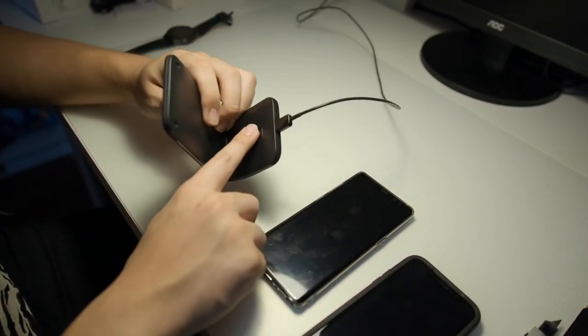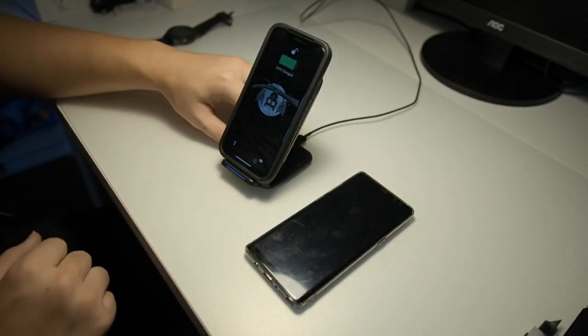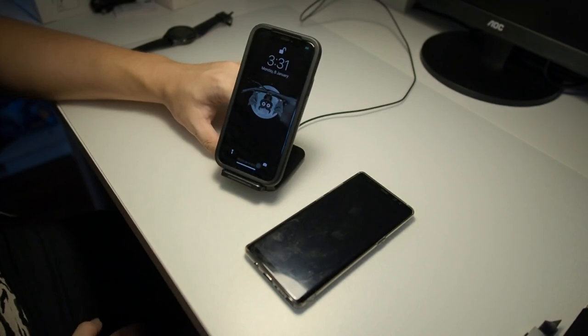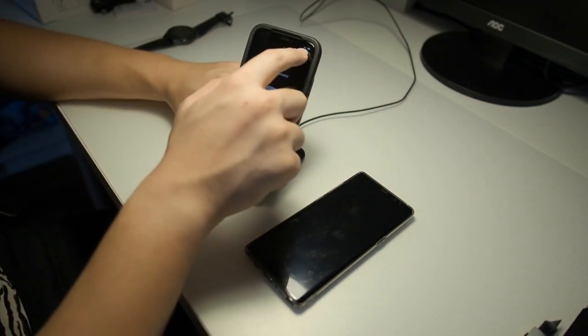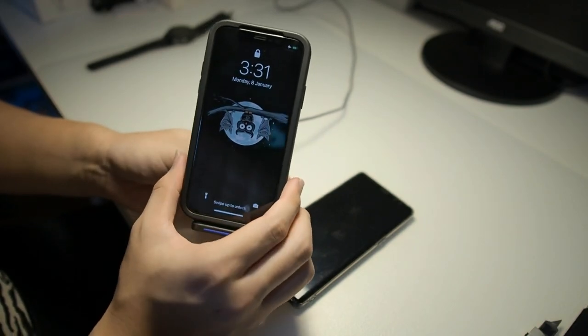Let's check and see whether this power button on the back actually works. I'll put my phone back here — okay, you can see it's charging, and if I hold the power button it actually turns off, as you can see right up here. A single press will actually power on the wireless charger again.